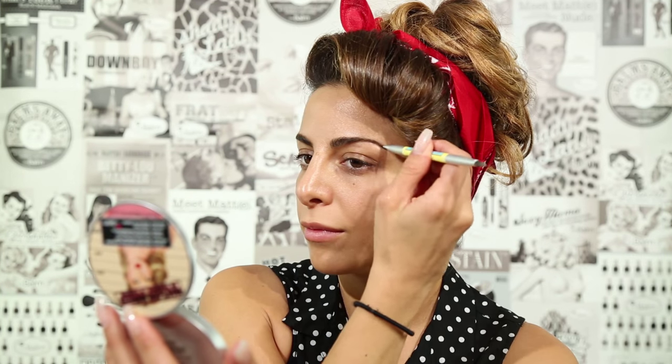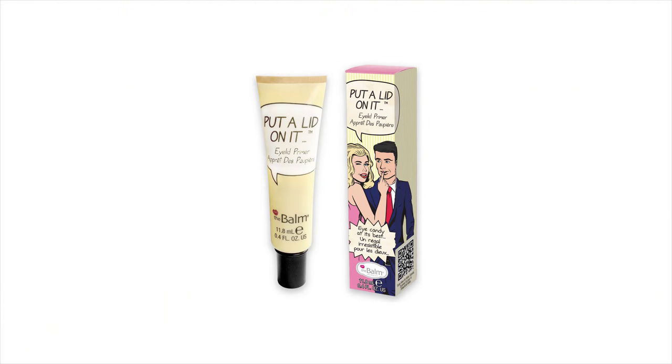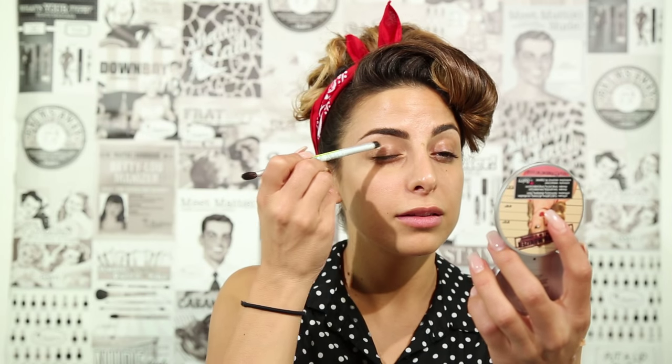To start off this look, I'm filling in my eyebrows using Brow Pal in the shade Light Brown. For my base, I'm applying Put A Lid On It on my eyes.